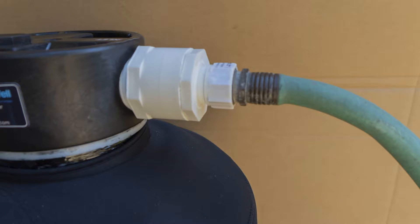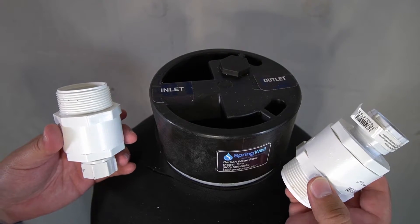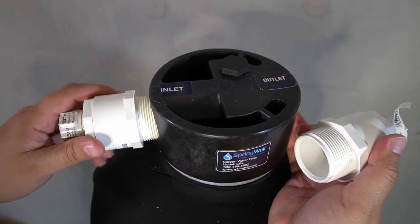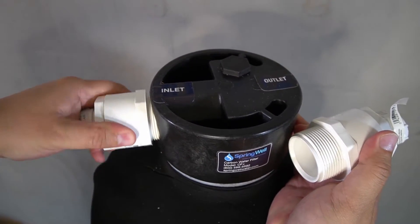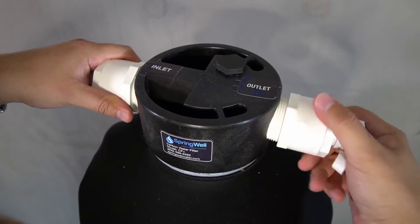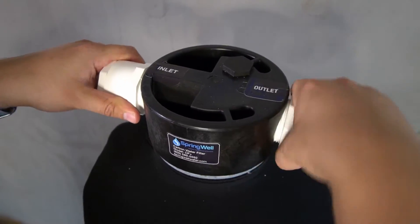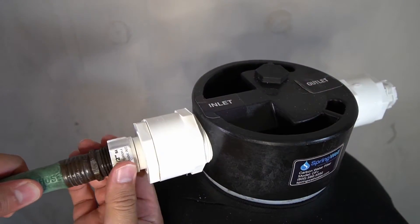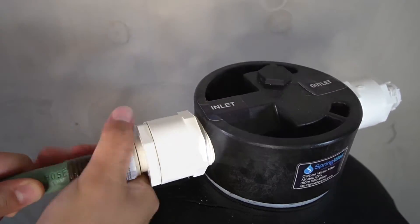Activation is accomplished by filling the tank with water. Due to the tank's weight, it is recommended to stage the tank near the installation area and perform these next steps there. This is also why you've been provided with two hose bib adapters. Thread one of the hose bib adapters into the inlet side, and then thread the other hose bib adapter into the outlet side of the tank, and hand tighten. Then connect your garden hose from the spigot into the inlet side of the tank.